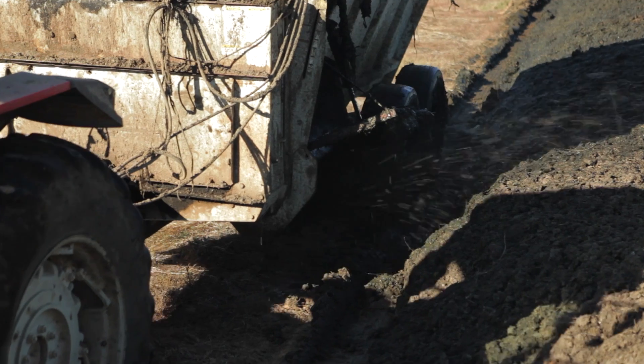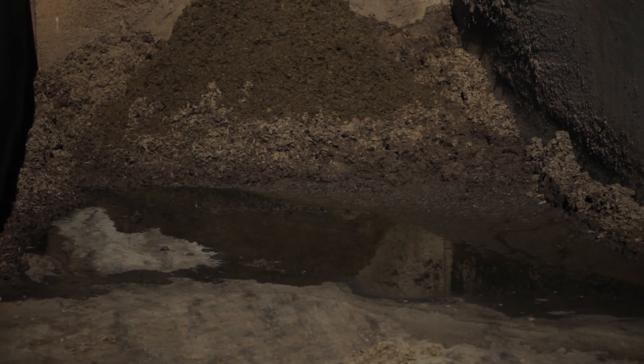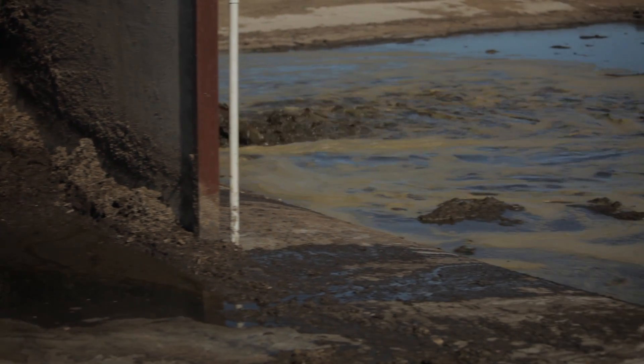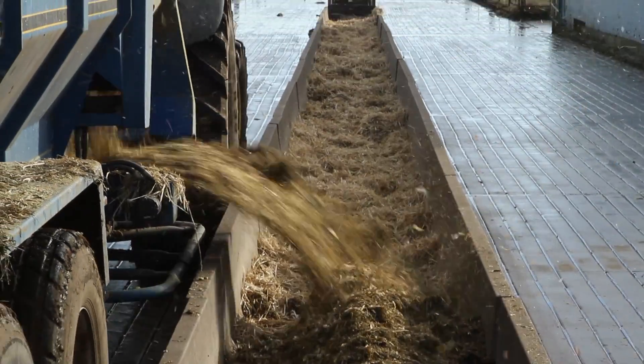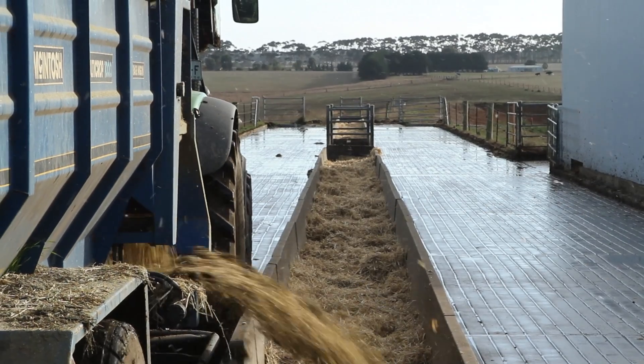If solids are stockpiled and dried out for spreading, they should be contained on an impermeable surface where the runoff is captured within a bund or bank and directed back to the effluent system. A good solid storage pad is useful to have where any feed pads are cleaned by dry scraping.